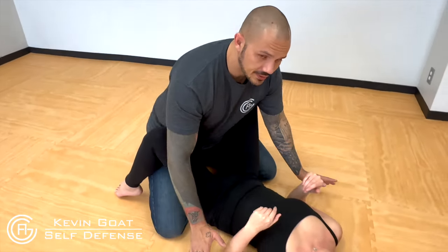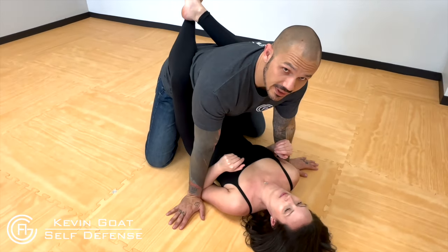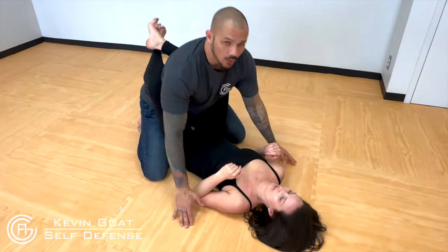This is a bad situation for anybody, especially females. This is probably the most common question I get: what do you do if somebody's trying to rape you? In a sexual assault position, it feels weird, but you want to lock those legs up. This is called closed guard. What that's going to do is make it hard for them to struggle to get their pants off and to be able to do something.